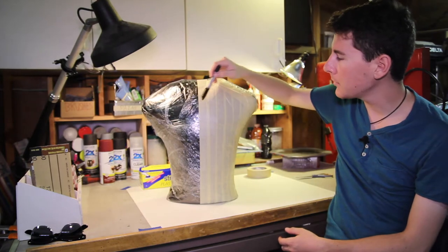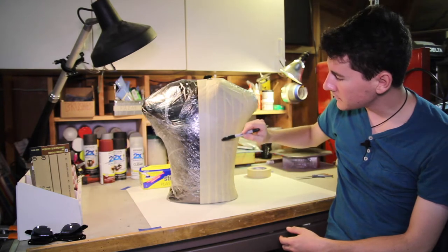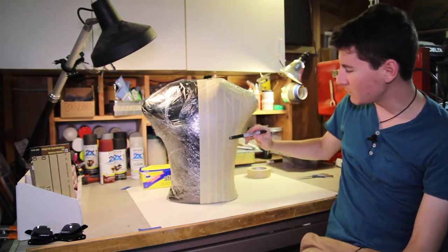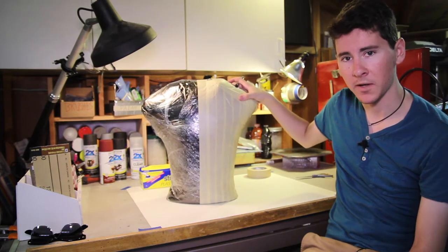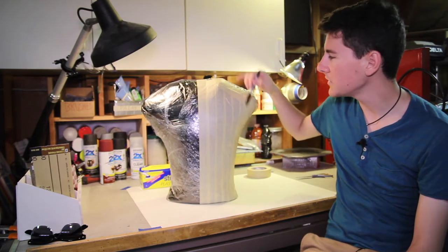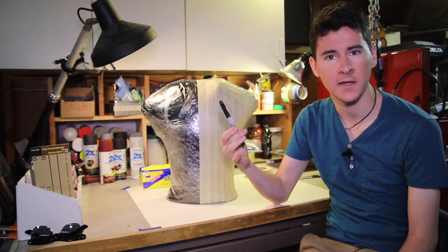I'm probably going to go for a very Batman-like style with the breastplate and then a segmented six-pack basically, and maybe some side swoops here for the ribs. Eventually I might make some shoulder pads as well. But for now I'm just going to start sketching a little bit — probably with a pencil first just to get a rough outline, and then I'll go in with a pen and define all those lines.